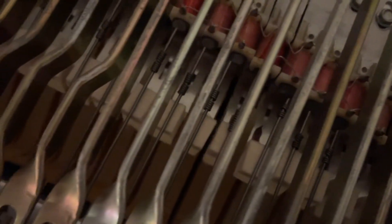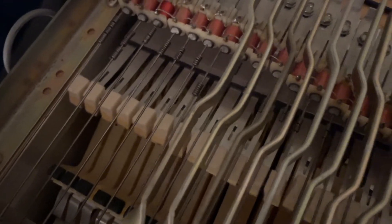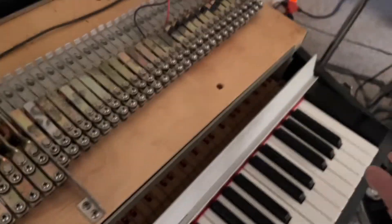All the pickups work — there's no dead ones, which is always nice. All the felts work, of course. Let's step on the pedal here — you'll see the felts dip. All the damper assembly. Run the glissando here.